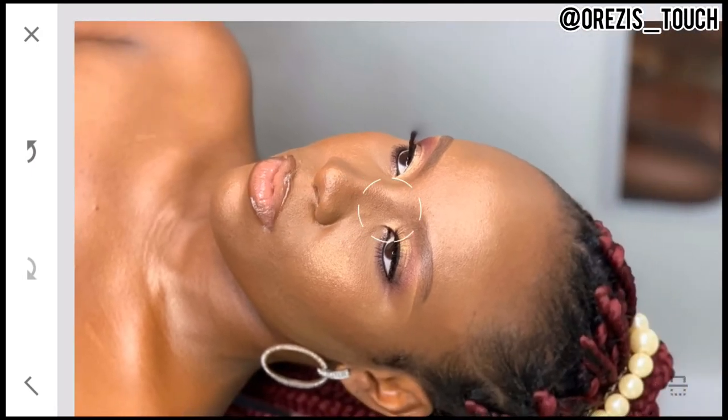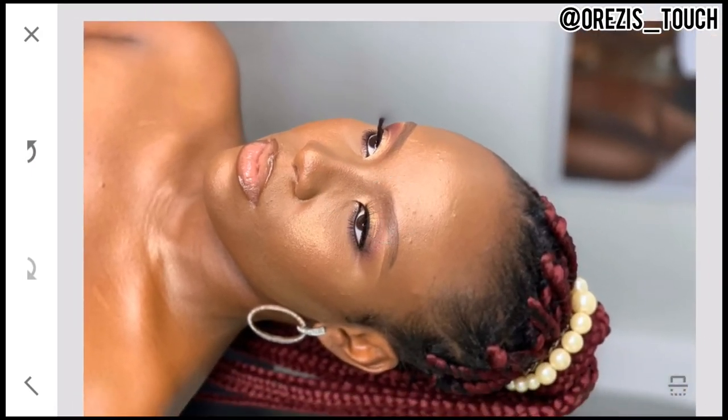I'm done with the healing. Let me quickly show you the before and after: before and after healing.